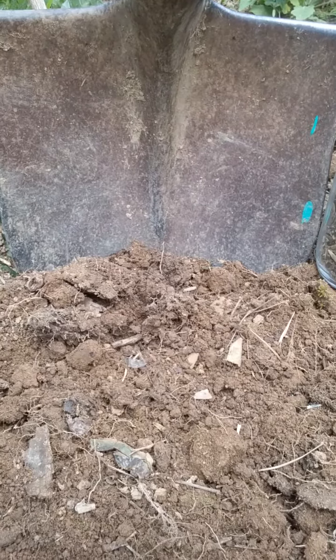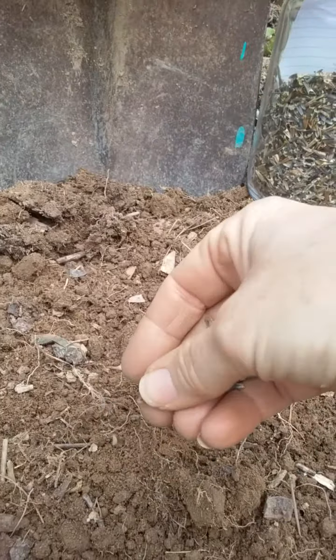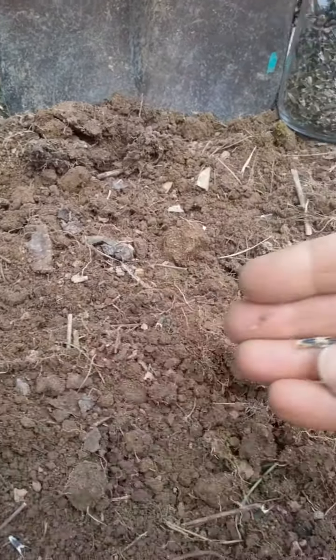Listen to the towhee behind me singing. Isn't that wonderful? Incredible. So I'm just going to scatter them real quickly.